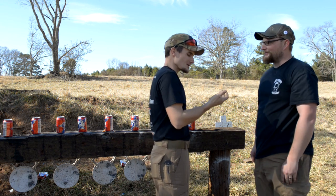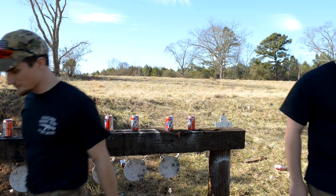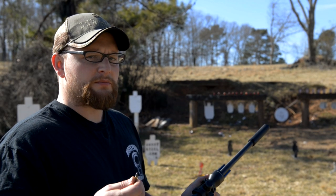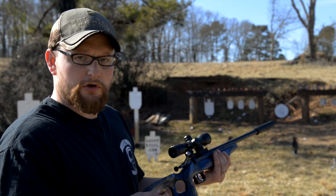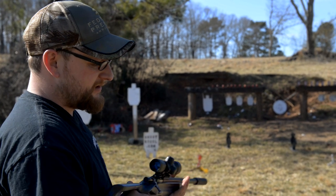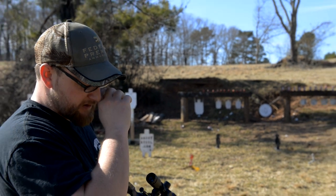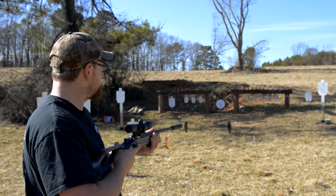We've got some sodas and some apples to shoot for you today. One thing I forgot to mention in the intro is that this company actually makes their own little Cricket scopes too — a fairly decent little setup. This is a very fun and informal video; we're not really trying to break any records. You saw I loaded the gun quickly: you put the round in the chamber, close the bolt, cock it, and it's ready to shoot. There is no manual safety — when it's cocked, it's ready to go.